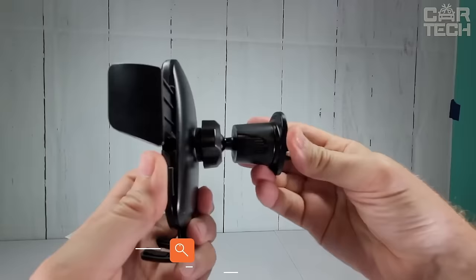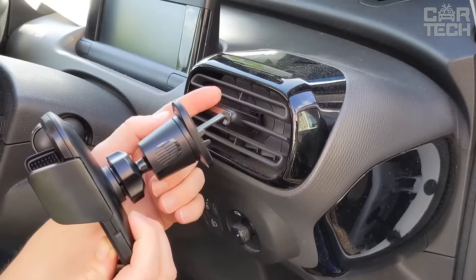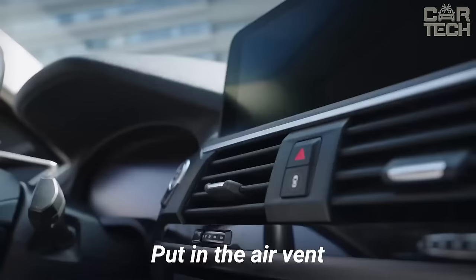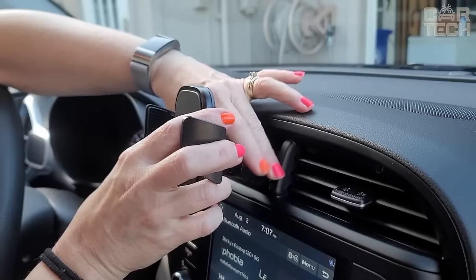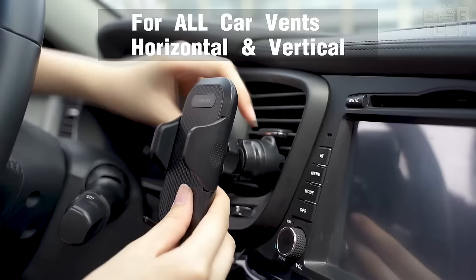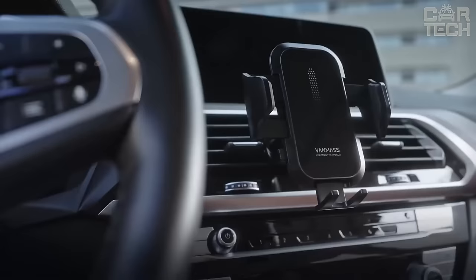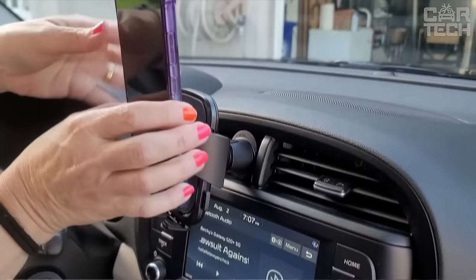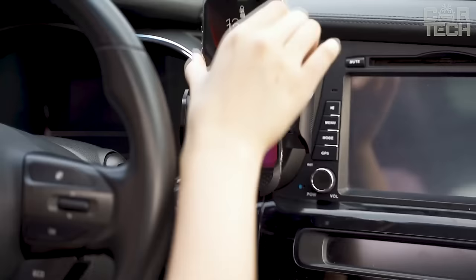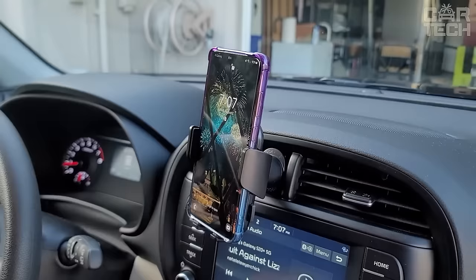And now the universal smartphone holder, which attaches to the air vent. This thing is really helpful when you need to place your phone so that it does not interfere with the driver and at the same time is clearly visible. Thanks to the adjustable mount, the holder fits almost any car and any smartphone from 4 to 7 inches. The jaws, which grip the ventilation grid, are coated with soft silicone so they won't scratch the surface. The attachment is secure — the holder does not dangle on bumps. It is also possible to change the angle of inclination to set a comfortable view, and due to the rotating hinge, the phone can also be rotated at will. High quality, versatile, and convenient.